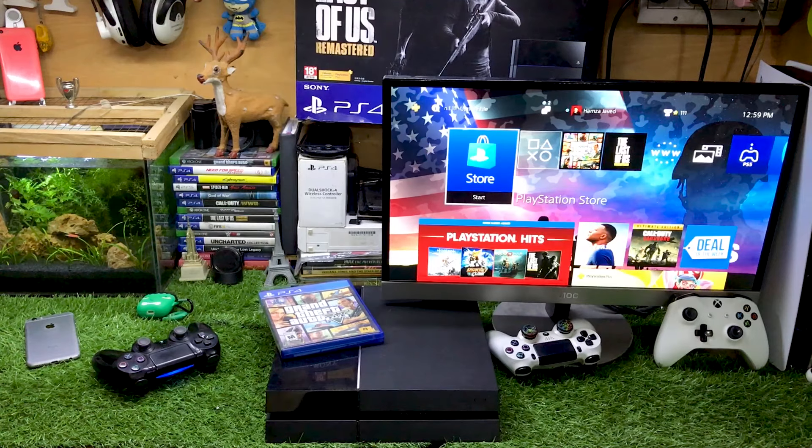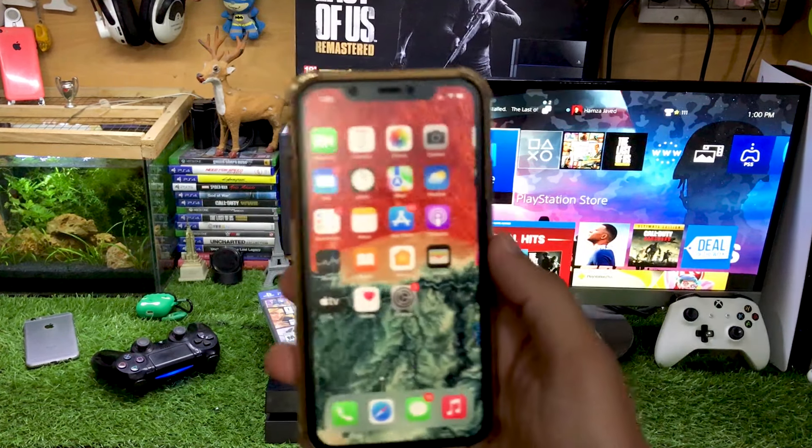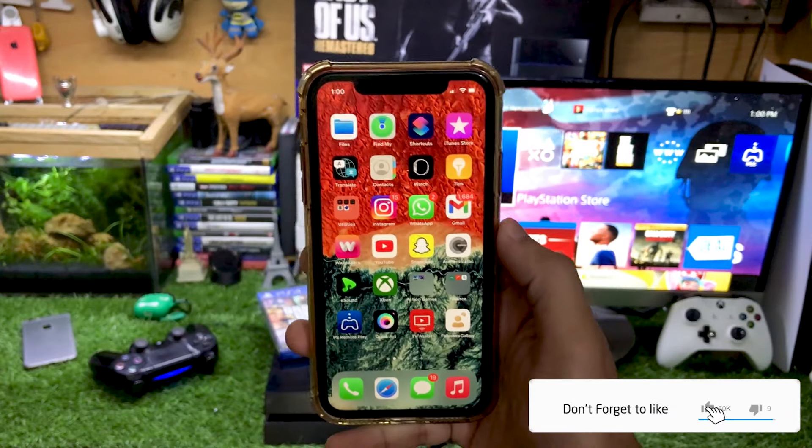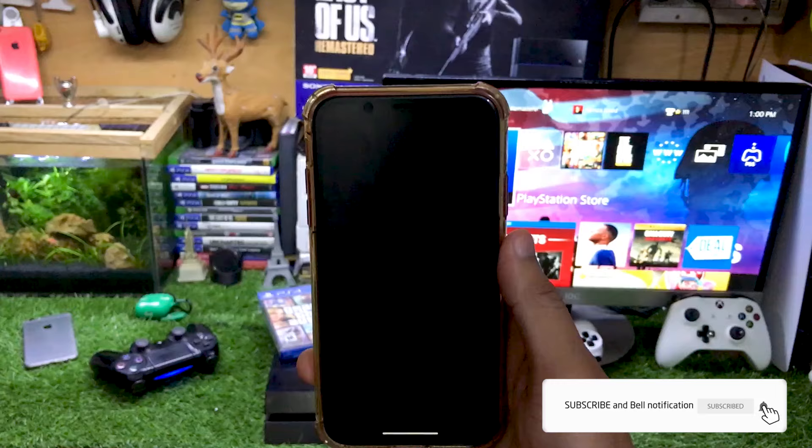For this purpose you're gonna need any iPhone or Android. I'm using the iPhone, and you just have to download the PS Remote Play app from the App Store.